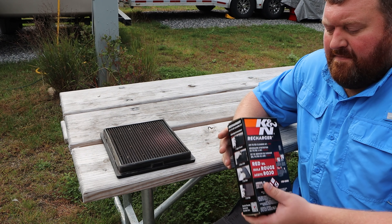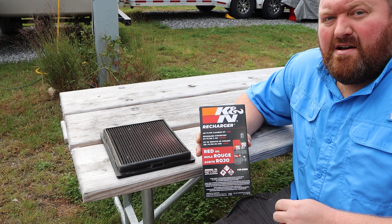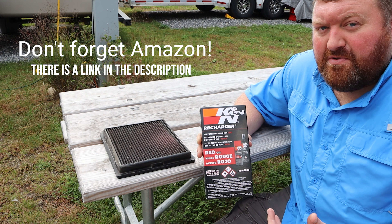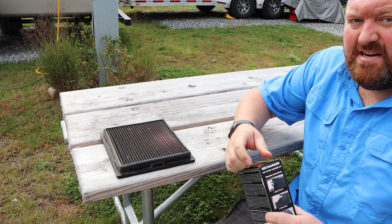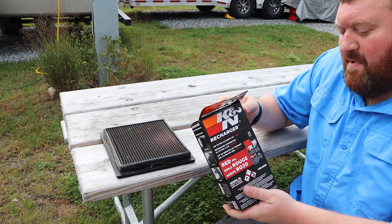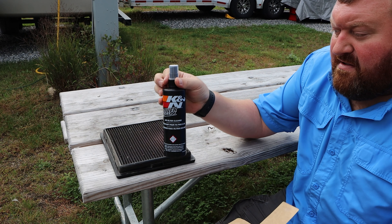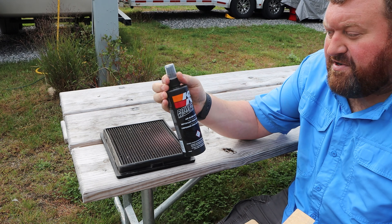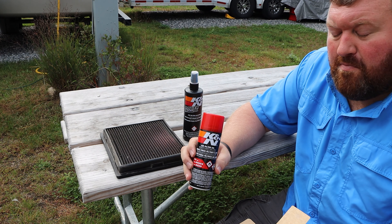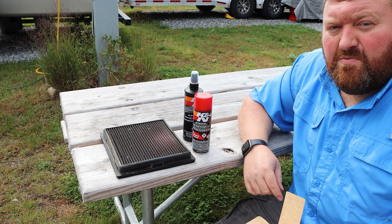So I got the filter set out. Here's the recharge kit. You can purchase these at most Walmarts, but I had difficulty this last time and had to go to Advanced Auto Parts. I know they carry them at O'Reilly and sometimes at Napa. As far as the kit, it's going to come with an actual cleaning solution — there are instructions on the side, so you don't have to rewatch my video unless you want to. You also have the oil, which you'll use to reapply back to the filter. You don't put it in dry — you do have to apply oil, but it's not a great amount. So let's go ahead and apply the cleaning solution to the filter and get ready to clean it up.